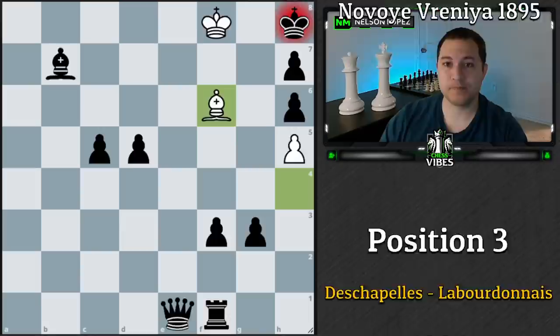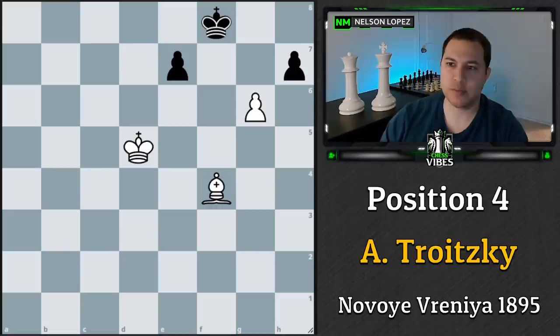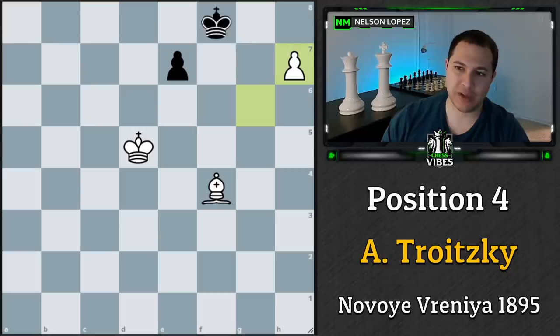This next one is a composed puzzle from 1895 — not from a real game; the author just set these pieces up. This is probably a little more difficult, but you do know the theme, which should give you a clue on how to get started. The move that wins for white is bishop to h6 check. Taking the other piece doesn't really help because the king can just go over and take your pawn and you won't be able to win.